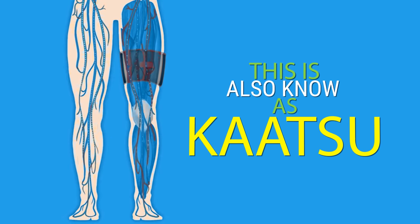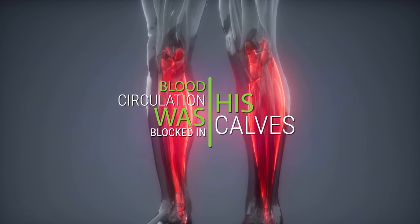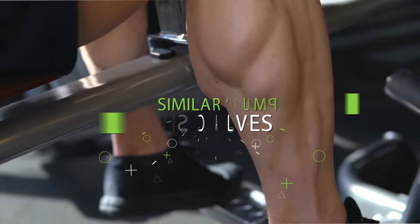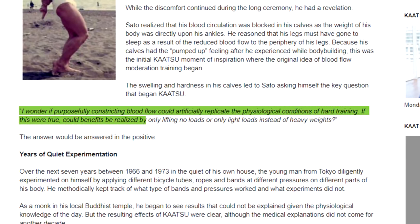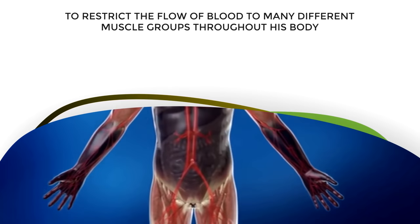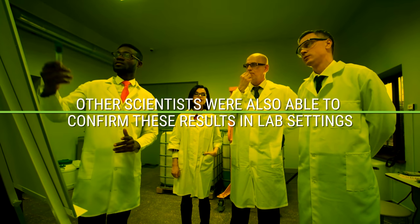BFR is also known as kaatsu, and it was developed by a Japanese sports scientist whose legs went numb while sitting in the traditional Japanese seated position at a Buddhist memorial service. As he massaged his calves, he realized blood circulation was blocked due to body weight pressing down. This gave him a pump similar to calf exercises at the gym, leading him to question if you could replicate lifting heavy weights using light weights combined with blood flow restriction. Testing this hypothesis confirmed enhanced muscle growth, and other scientists also confirmed these results in lab settings.